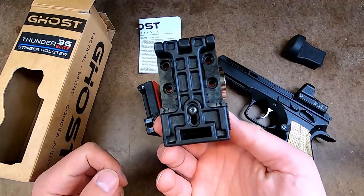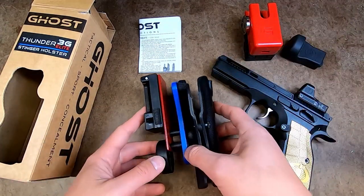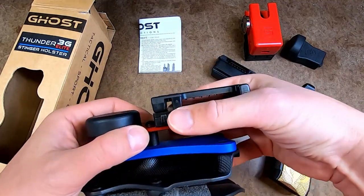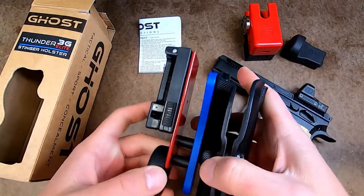If you already have their magazine pouches with their quick detach system, it is the same quick detach system that's on the 3G and 3G Elite. It's very, very easy to operate — you just pull this, and then it lifts up, and then put it back in place. It just snaps into place like so.